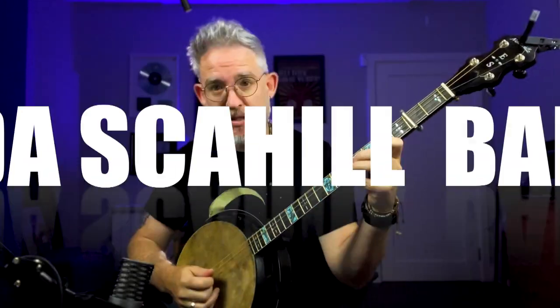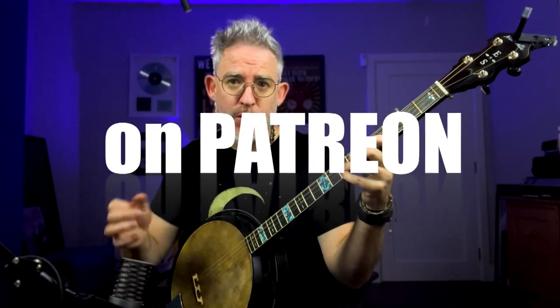I'm going to fully notate this and it's going to be available on my Patreon, EndaScahillBanjo. So if you do want to see the notation in tab, you can also switch on the note names and in regular staff notation — it's all up there. And I'm using the SoundSlice platform, which allows you to loop one or two bars. So if you find a phrase that you really like, you can just grab that two bars and play it over and over until you've got it. You can slow it down, you can throw in a metronome if you want. There's a bunch of different ways to learn on SoundSlice — fantastic platform.